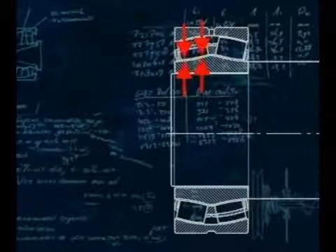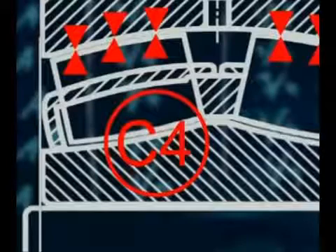Spherical roller bearings with a cylindrical bore are supplied with a predetermined amount of radial internal clearance. When the bearing is mounted with an interference fit, this clearance will be reduced. Make sure when replacing bearings that the new bearing has the same radial clearance as the one being replaced, for example C3 or C4.